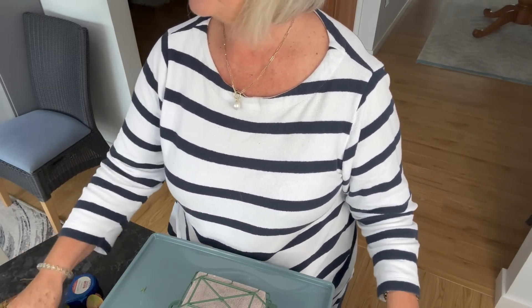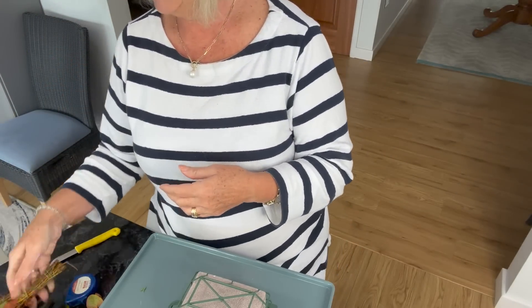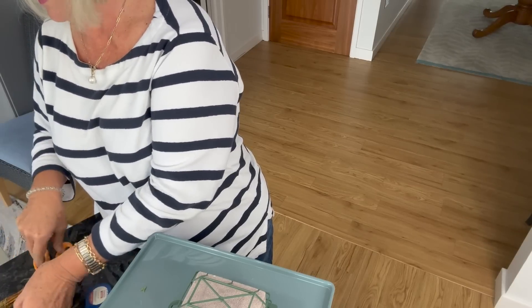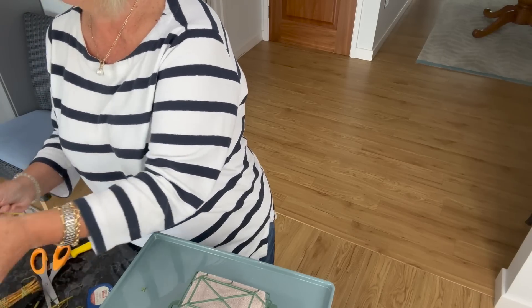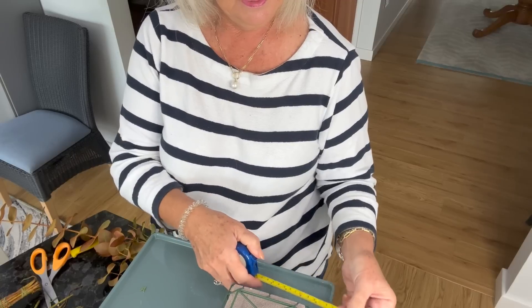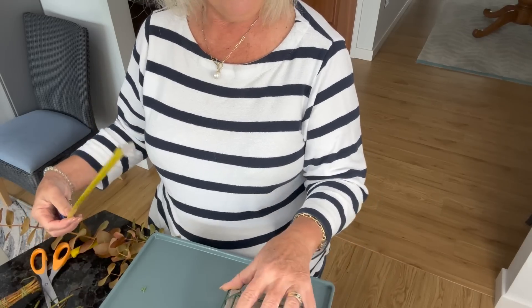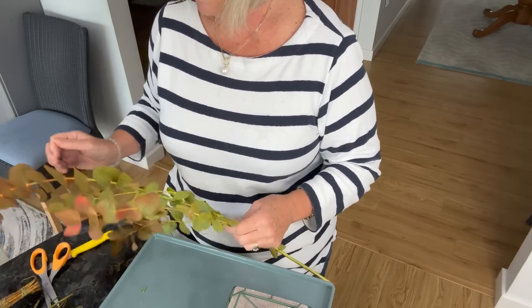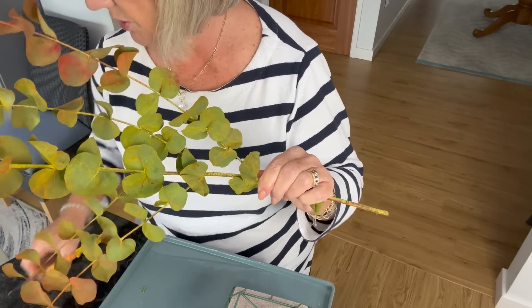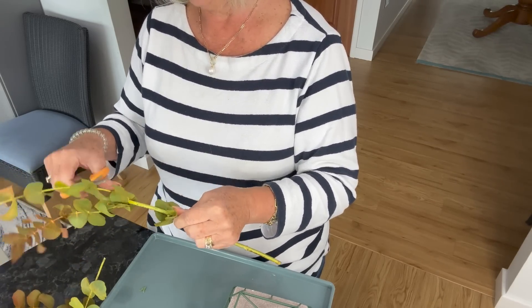I've got wire cutters and florist scissors here. If you don't have florist scissors, you really should invest in some — you'll use them every time you have flowers. I'm going to start with the eucalyptus since I have so much of it. My biggest challenge is being mindful of the length — I'm terrible for making things bigger than they should be. I said 50 centimetres, so I can go about four inches over the end of this box I'm working on. I need to be really mindful of that as I start snipping the stems.